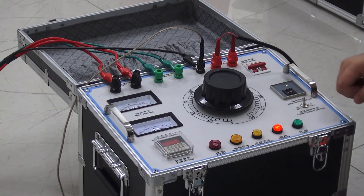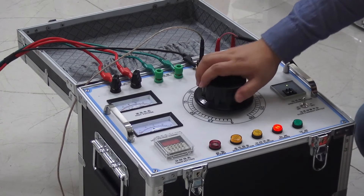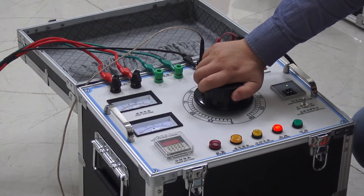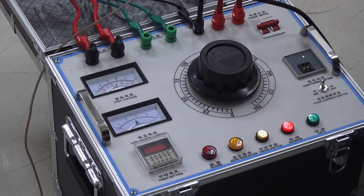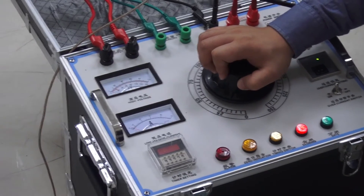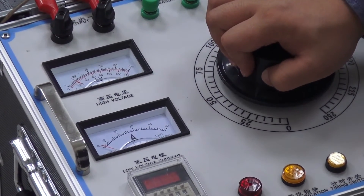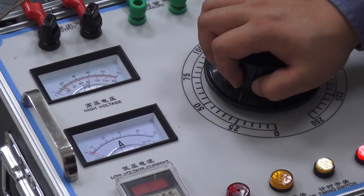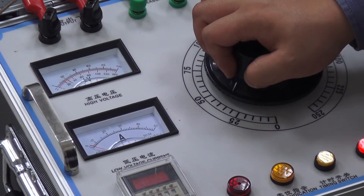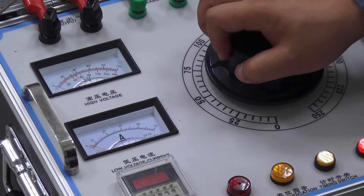Press the close button. The zero indicator turns off. Adjust the knob and observe the high voltage value. Press the close button and observe the output AC voltage on the black scale. Raise the voltage to 40KV. The pointer now indicates 40KV on the black scale.